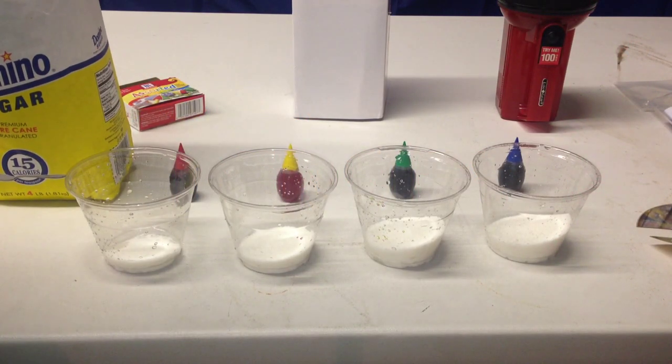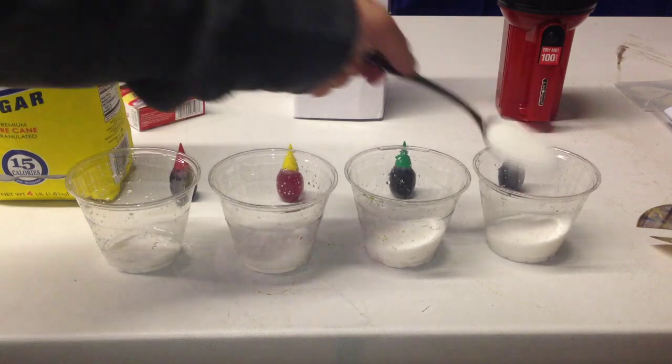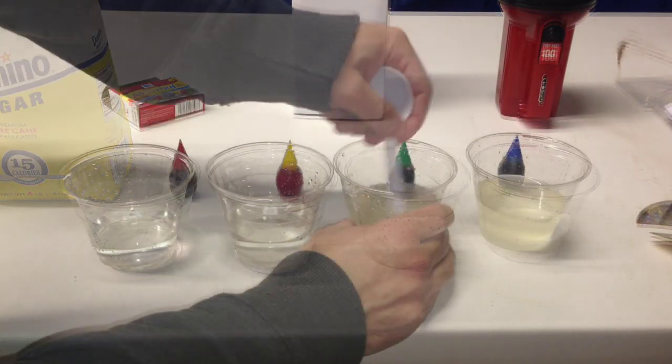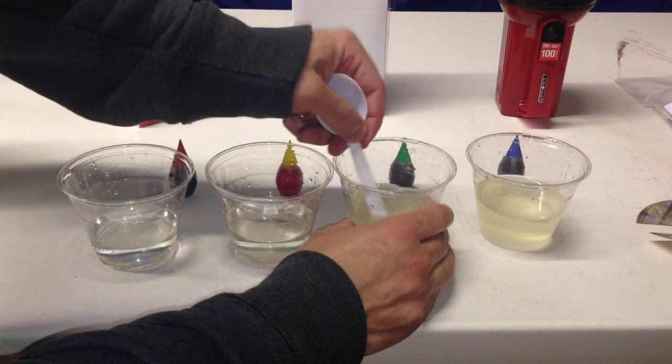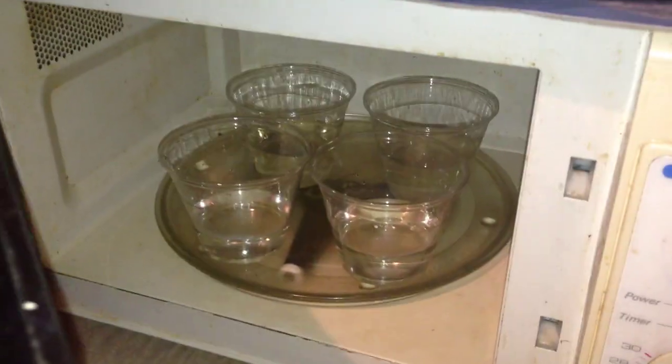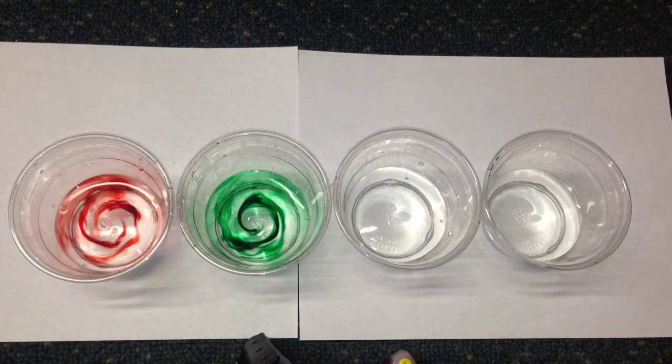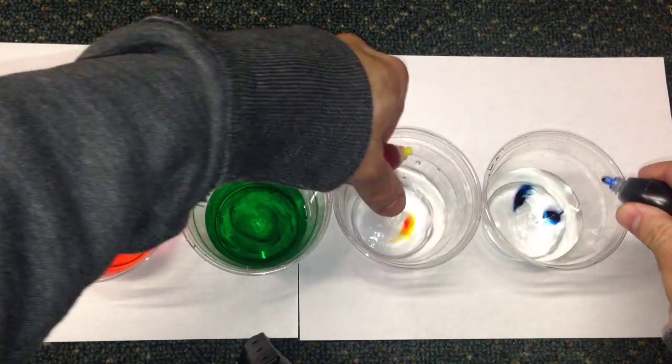Add one spoonful of sugar to the first cup, two to the second cup, three to the third cup, and four spoonfuls of sugar to the fourth cup. Add 60 milliliters of warm water to each cup and stir it to dissolve it well. To help with the dissolving, you can put it in a microwave for 30 seconds and then stir it again. Make sure all the sugar is dissolved in the water.